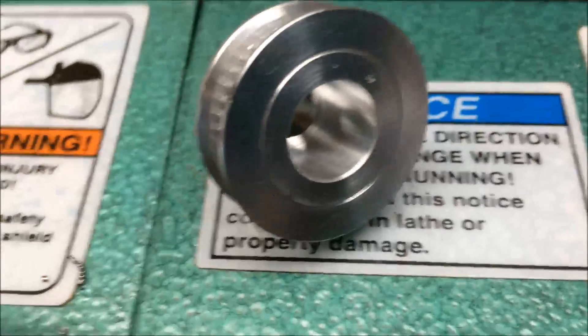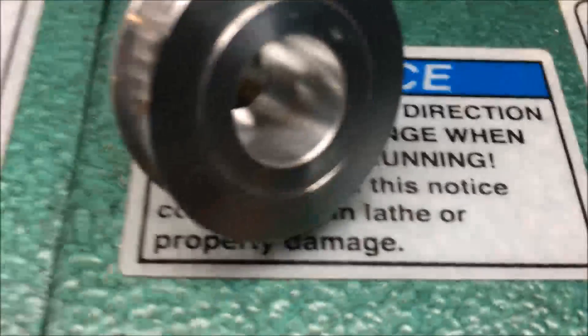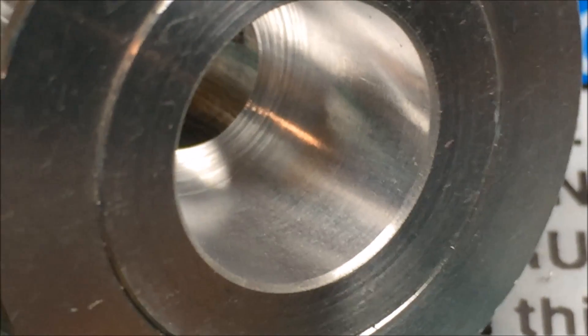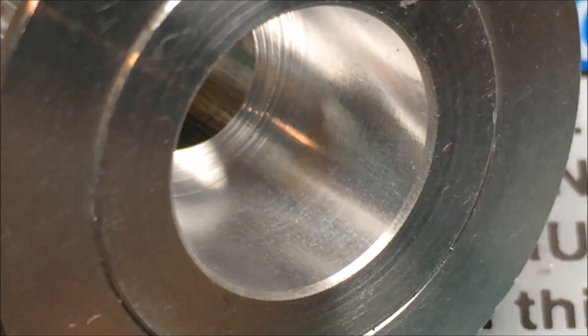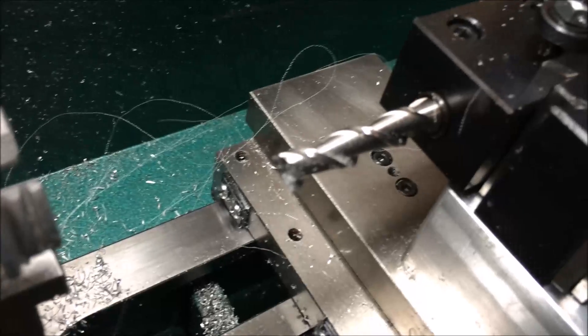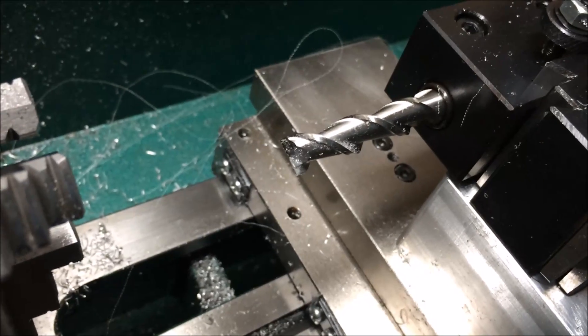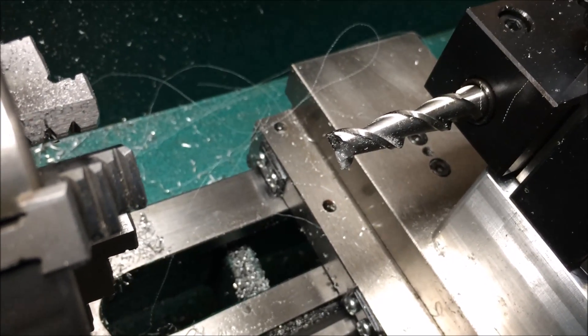That worked really well. I am very happy with the finish I got from that and the chip that came off of it. I don't know how well you can see this when I zoom in, but that looks pretty good as far as I'm concerned. Got a good finish, good size, depth is right on. You can use a two-flute end mill as a boring bar and a drill in aluminum. You may be able to get away with it in other soft materials as well. I think in a lot of ways it actually works better than a boring bar. Have fun!